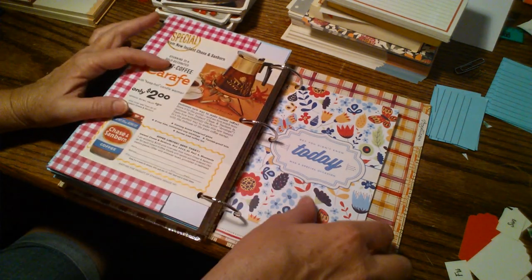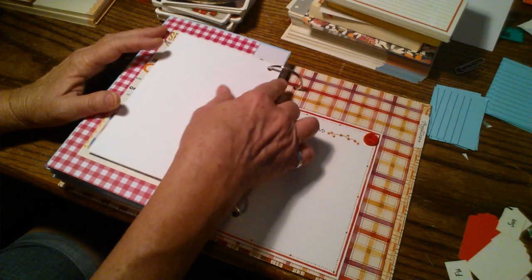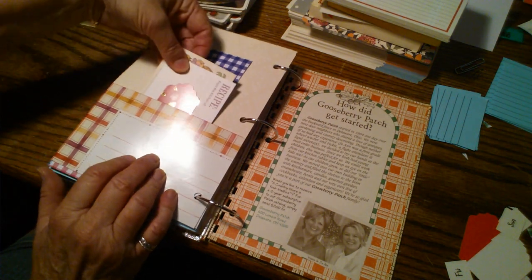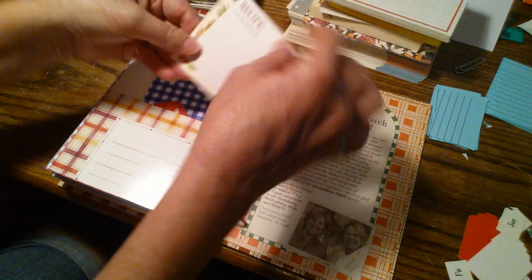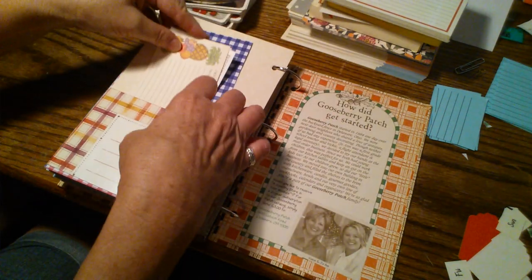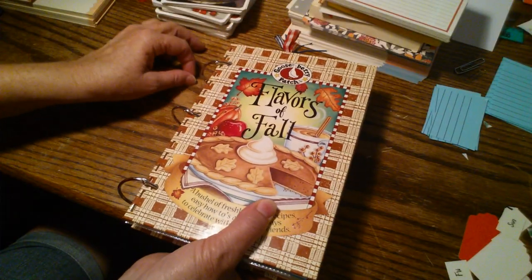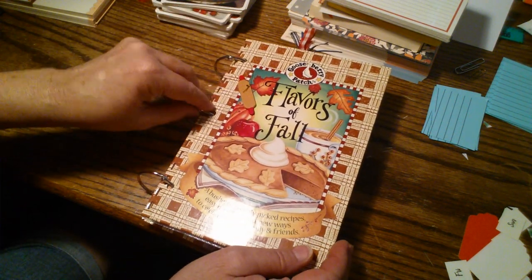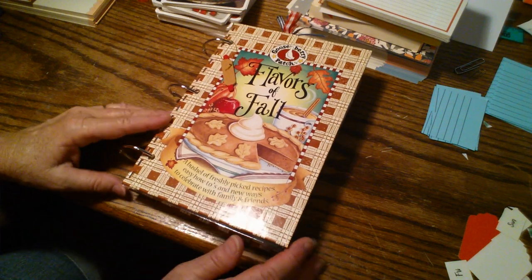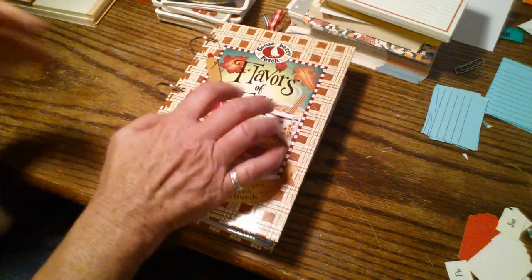Here's another one of those advertisements on both sides, and a pretty thing I had in my stash. And we're at the back. There's a vintage button on this page and this is the last divider with the last pocket. I've got some tags and cutouts, a couple of recipe cards, and some really pretty old ones in here. And here's the back cover — it turned out really pretty. I just wanted it to be pretty, that's why I put in all the colors, the papers, the book pages and recipe book pages. I just wanted it to be something that could be cherished.